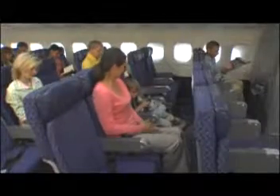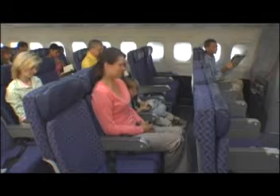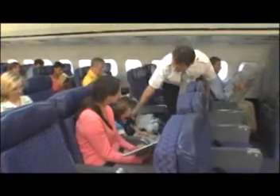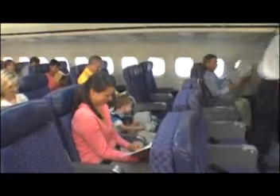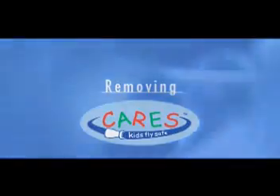Your child is now safely buckled in for takeoff, landing, and whenever the captain has illuminated the fasten seat belt sign. AMSAFE also recommends that you keep your seat belt and your child's CARES fastened at all times when in flight. Do not remove CARES until the seat belt sign is turned off and the aircraft is parked at the arrival gate.